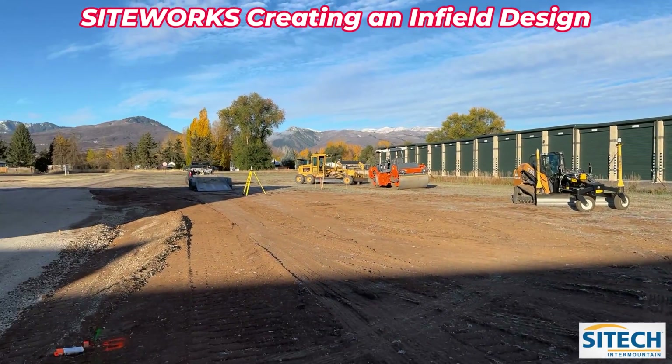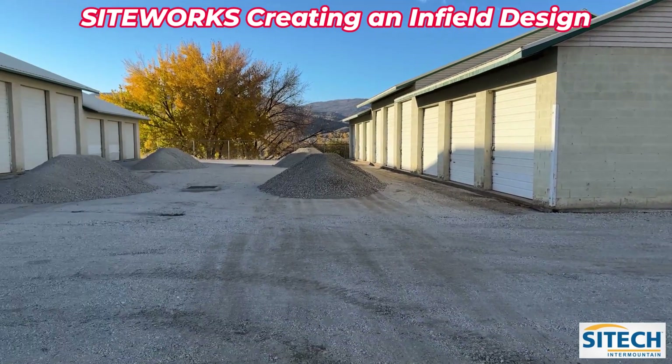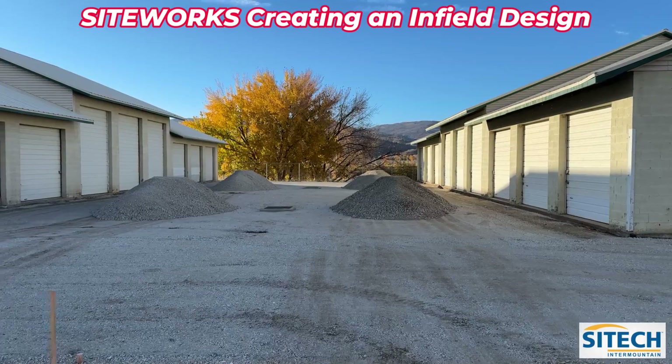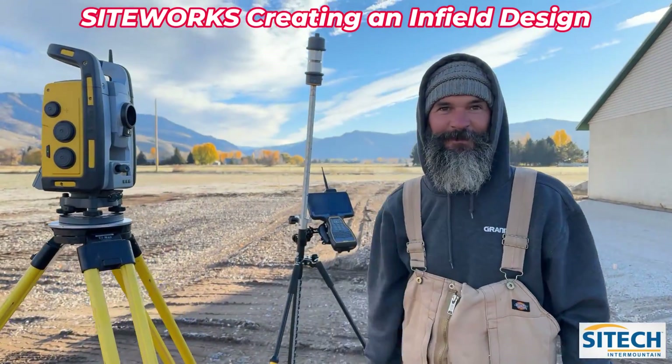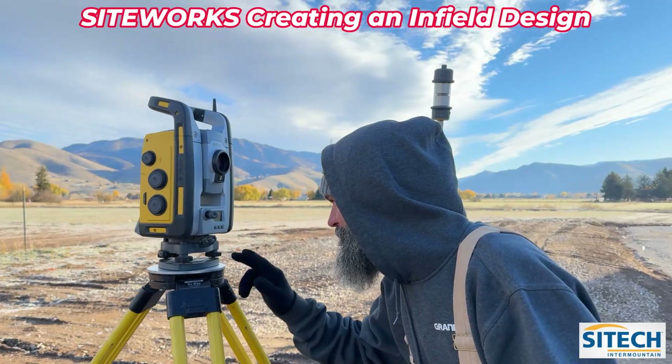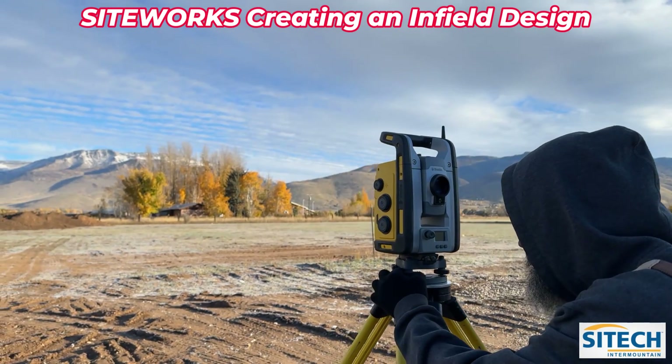Now that he's done with that bay over there, we've moved the total station so we have a line of sight inside this bay right here. This is Ryan with Post. What he's doing now is re-leveling the total station so that we can backside it back into some control points.